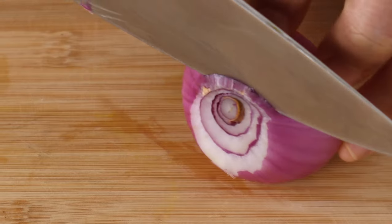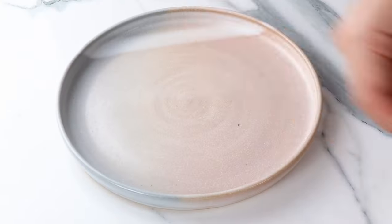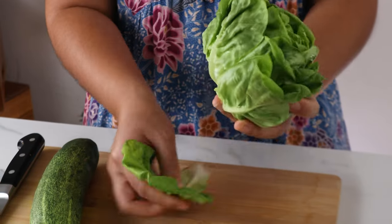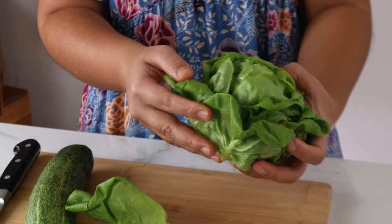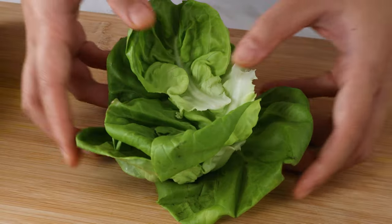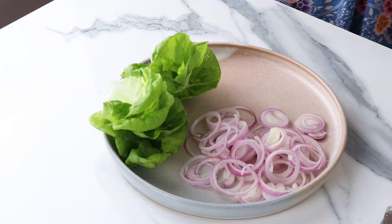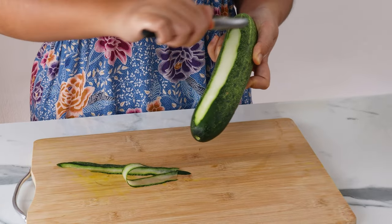While waiting, let's get our toppings ready. Satay is always served with fresh red onions — let's slice them into thin rings. Of course we need some lettuce; I'm using butter head lettuce. For the cucumber, use a peeler to make thin ribbons. You can also cut them into slices if you like.